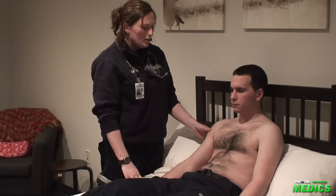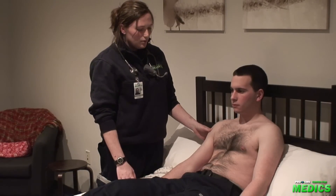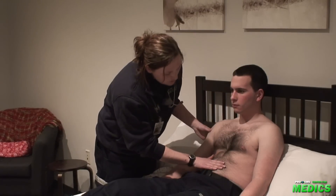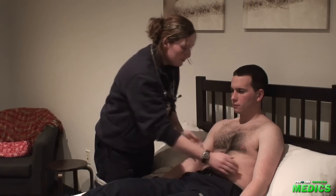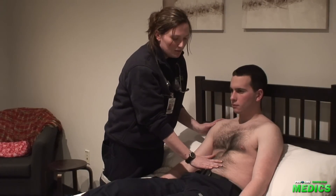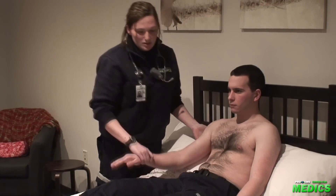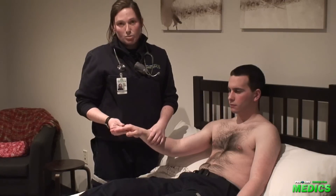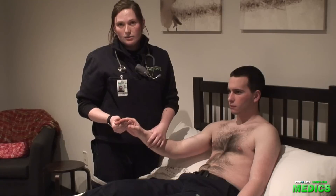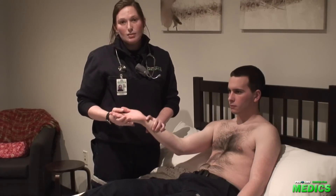Moving down to the abdomen, we'll note whether it's scaphoid or protuberant, and we'll look for any distension, caput medusae, Grey-Turner sign at the flanks, and Cullen sign at the umbilicus. Moving to the extremities, we'll check for peripheral cyanosis, clubbing, leukonychia, koilonychia, and palmar erythema.